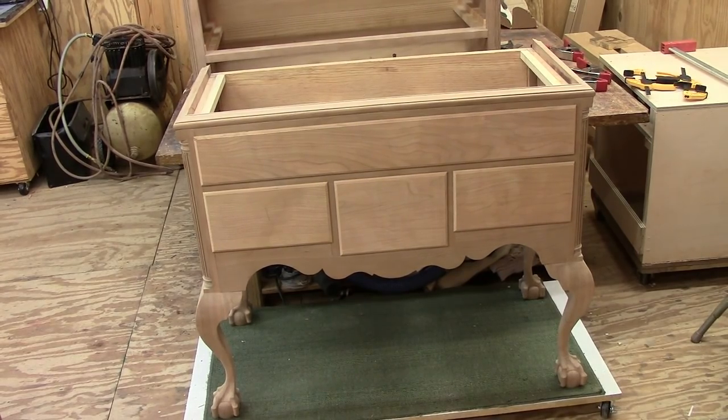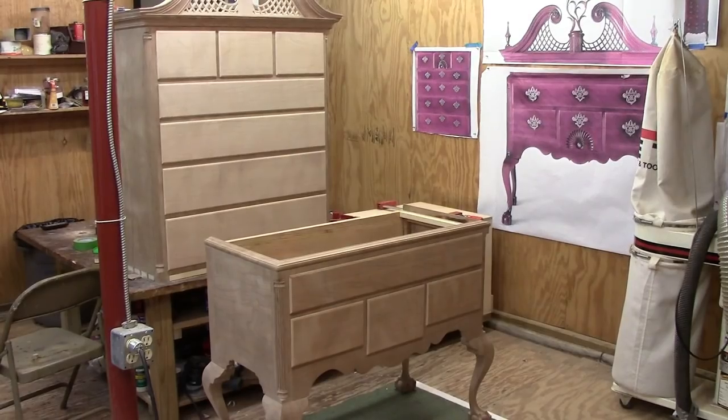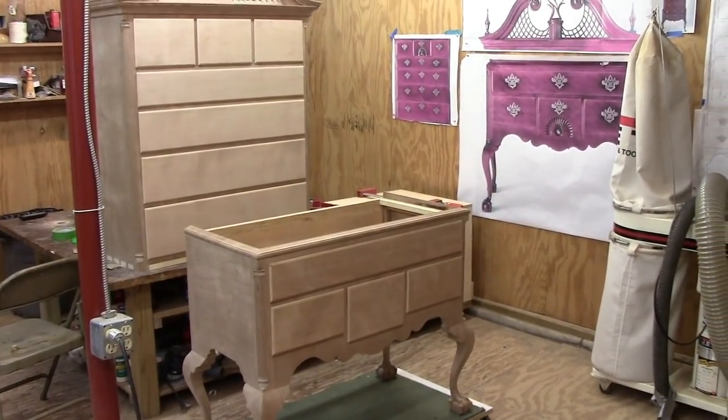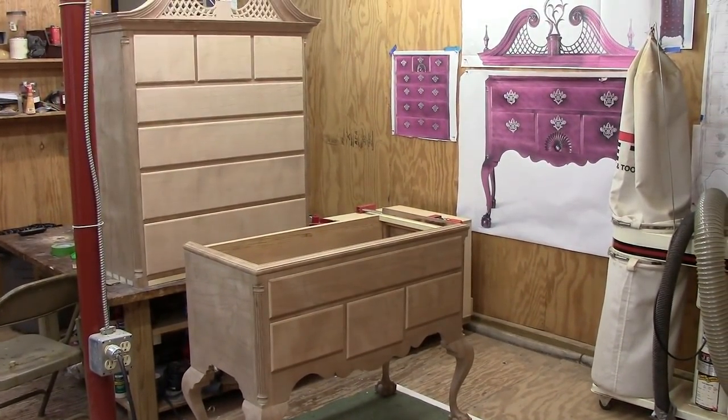Now to work on the upper drawer fronts. I have the upper chest drawers fitted now, so we've got lots of drawer fronts. What I'm going to do next is start milling the pine stock for the sides, the backs, and the bottoms — that's going to take quite a bit of pine, so hopefully I've got enough.